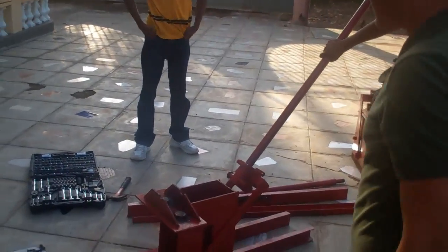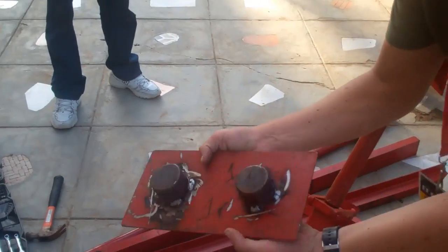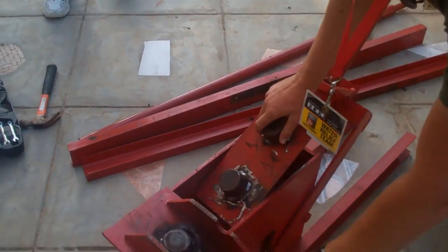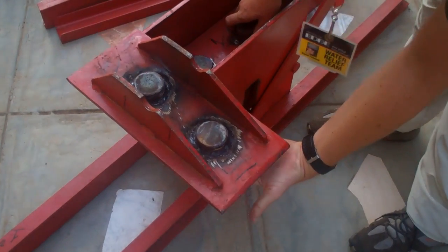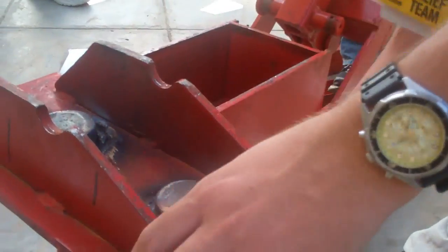It's kind of a Lego style ram press. We got the plate here, the bottom plate. And this is open underneath here, so that it presses the earth up into this space here.